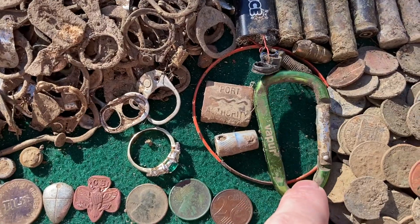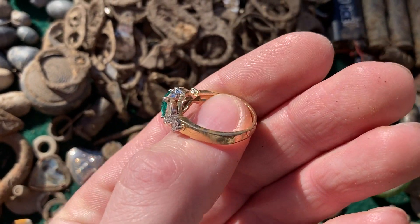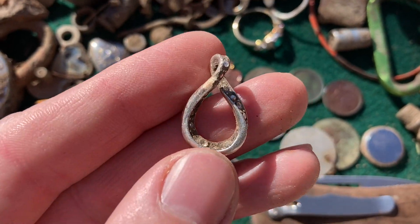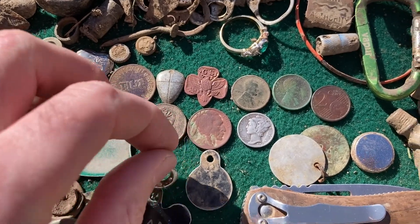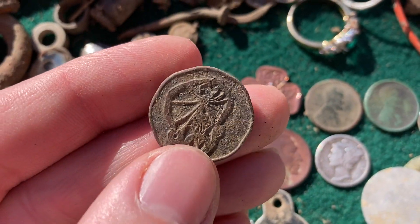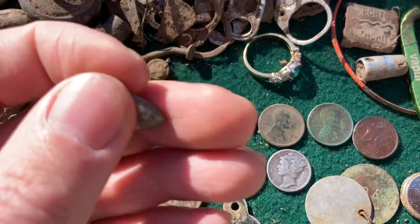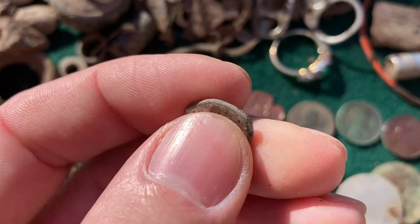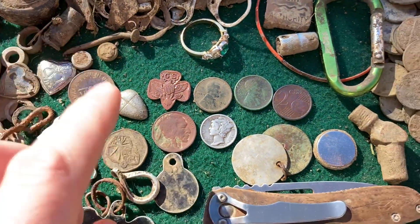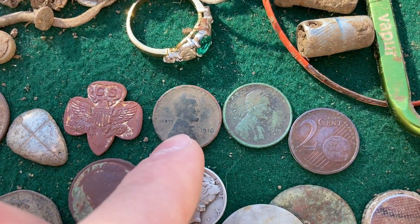I got a little carabiner, and that ring right there — what a letdown. It looks so good coming out of the ground but it's a junker unfortunately. I also popped out what I thought was a silver charm but it's pot metal. I've got a few tokens, that little locket, and an Aladdin's Castle token from the 1980s and 90s — a gaming token. I thought I had a piece of lure when I popped this out of the ground, but it's actually a little religious pendant with a verse from the Bible and what looks like a cross. Always check your items when you get home. I got a button battery, a little brass pipe, and that two cent euro coin.